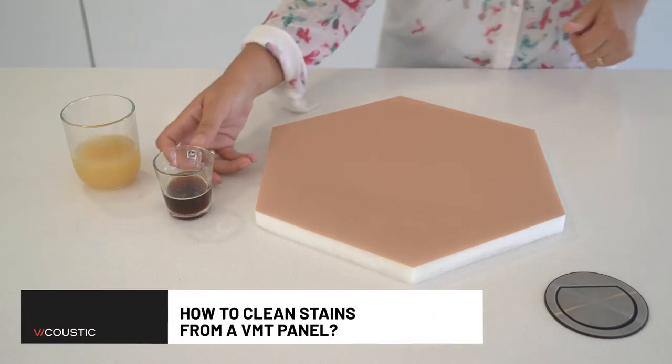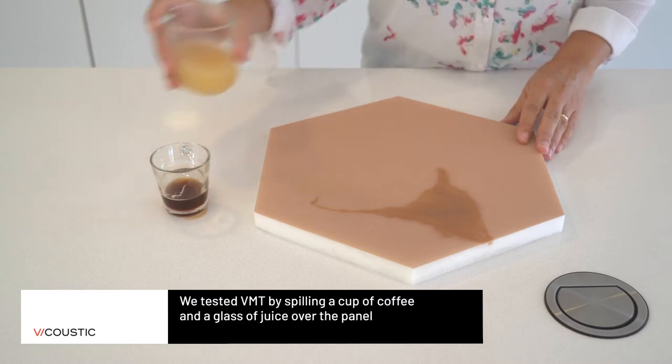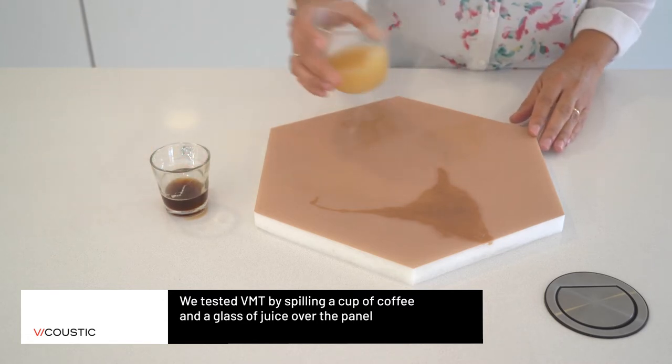How can we clean stains from a BMT acoustic panel? We tested BMT by spilling a cup of coffee and a glass of juice over the panel.